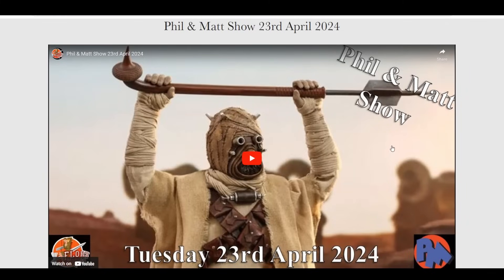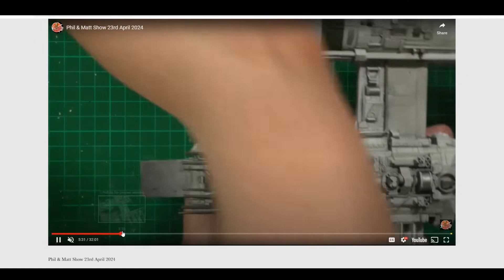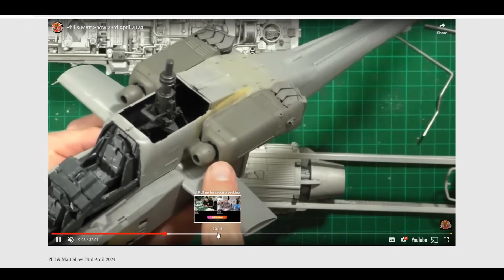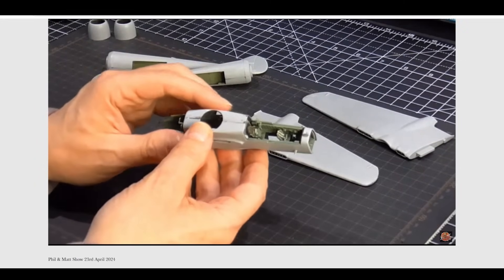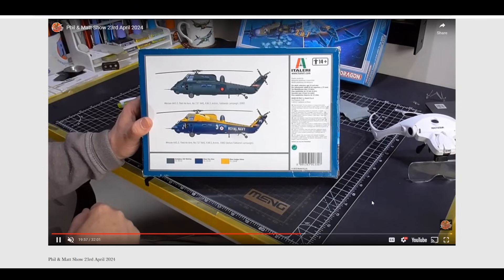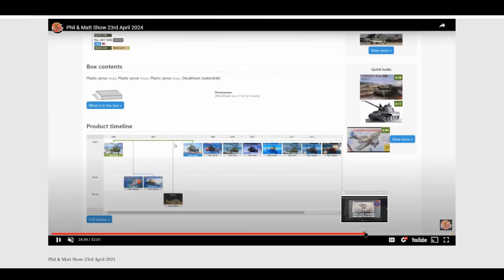Then it was into all things with Matt from Peer Models - going through what's new and going on in the modeling world. I was talking about the Y-wing and how it's coming together, and also about the Apache, which could be my kit of the year already and it's only my fourth build this year so far. Matt was talking about the P-61 Black Widow - a lovely little 1/72nd Dragon kit. We were also looking at some old classic kits Matt's got hold of, including the old Wessex Humphrey from Italeri, which is a very nice kit, and we looked at the history of the kit and various bits.